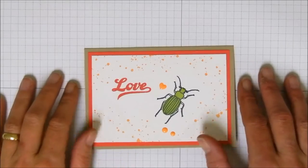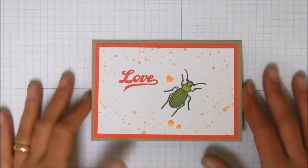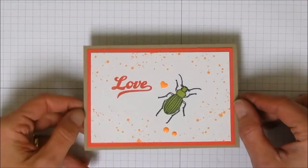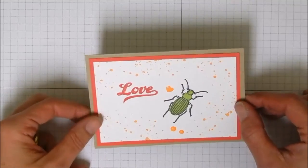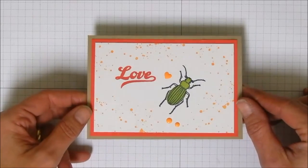Hi everybody, Stephanie with Mama Bear Inc. Welcome back to my YouTube channel for another card making video. If this is your first visit, I hope you'll consider subscribing. Today we are going to be making this cute little note card.